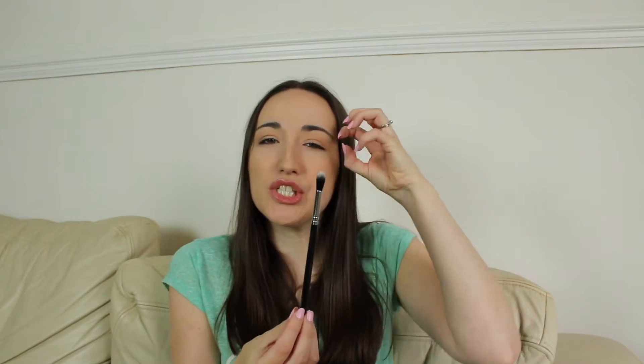Another crease brush but this is for more of a precise, deep-into-the-crease look — this is the Zoeva 229 Eye Finish brush. This one is obviously a lot smaller and a lot more precise, so I would use this just to get the colour right into the crease. It's for more of a precise look, so if you want a sharper crease this is perfect. I think this was about £10. I love Zoeva brushes, they're really nice and this one is super soft as well.